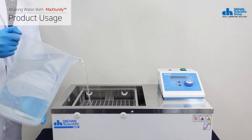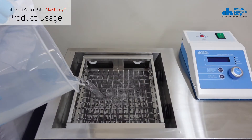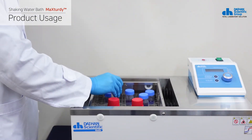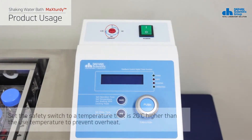Pour an appropriate amount of distilled water in the bath. Put a sample on the universal spring rack. Before operating the product, set the safety switch to a temperature that is 20 degrees Celsius higher than the use temperature to prevent overheat.